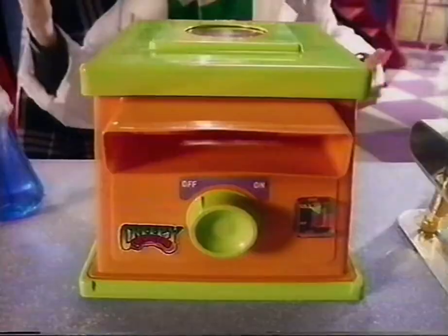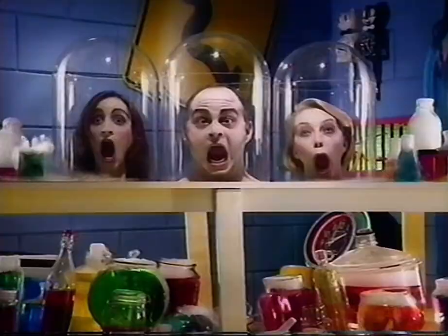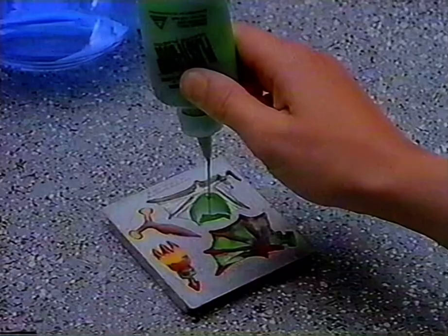Behold, my most horrifying creation! Creepy Crawler mini-dragons! Creepy Crawler!